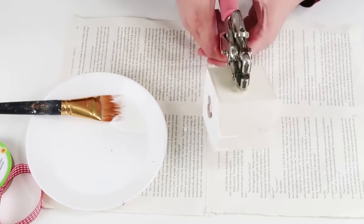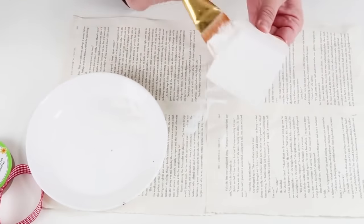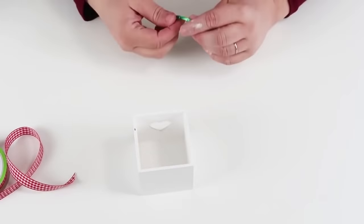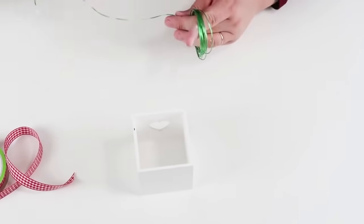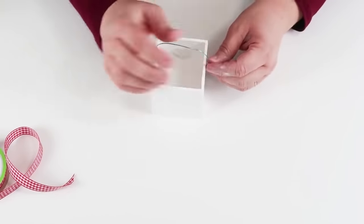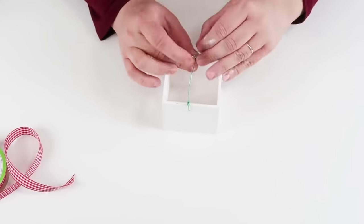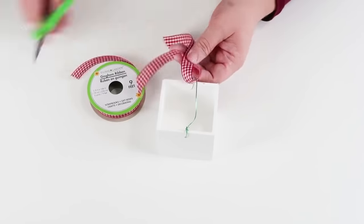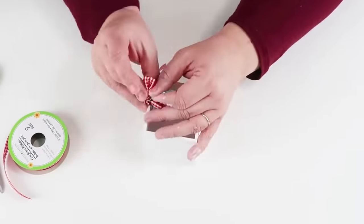Once I had my holes punched out, I painted the box white — you can paint it whatever color you want, but I went with white because I'm doing red and white this Christmas season. I'm going to take some green wire from the dollar tree, take a little piece long enough to create a handle, and twist it around into place. Then I'm going to cut out a nice long piece of ribbon to attach a bow to the side. This could be so cute making several of these and putting them down the center of a table for a party.